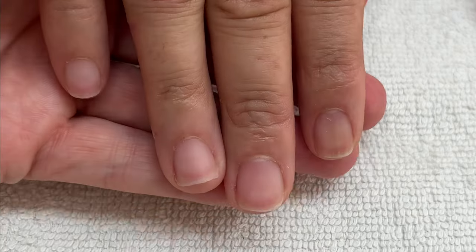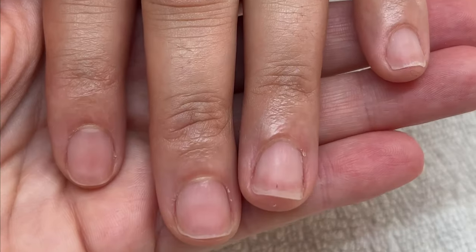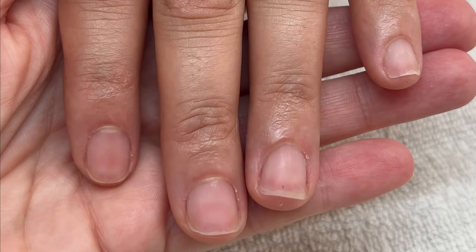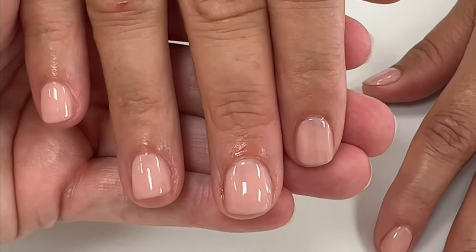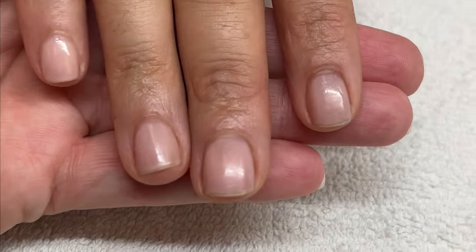Client number three has pretty hard and strong nails that were a bit over-filed — they're a bit damaged because she removed gel from her nails herself. This is how her nails looked right after the manicure, and here how her nails looked seven days later.